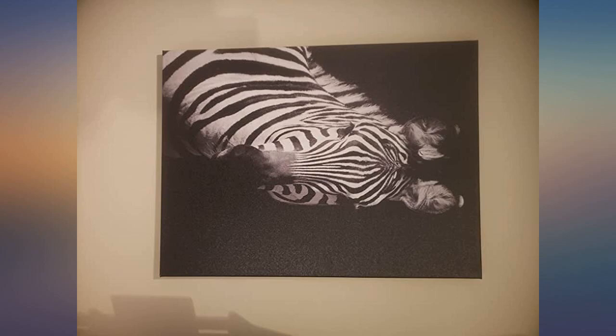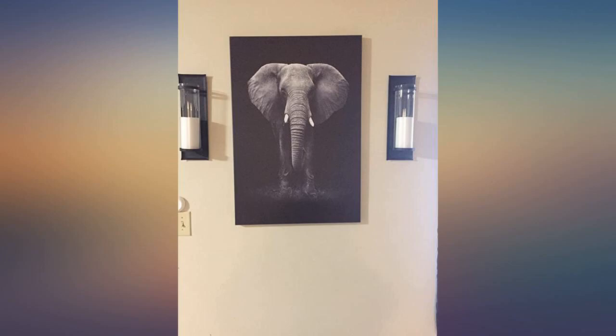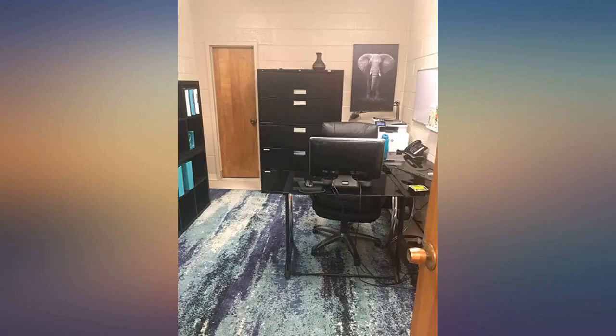I bought 4 pieces for my dining area — Australian dollars. Awesome large piece. The contrast is beautiful and the details of the elephant are amazing. This was everything I needed it to be.